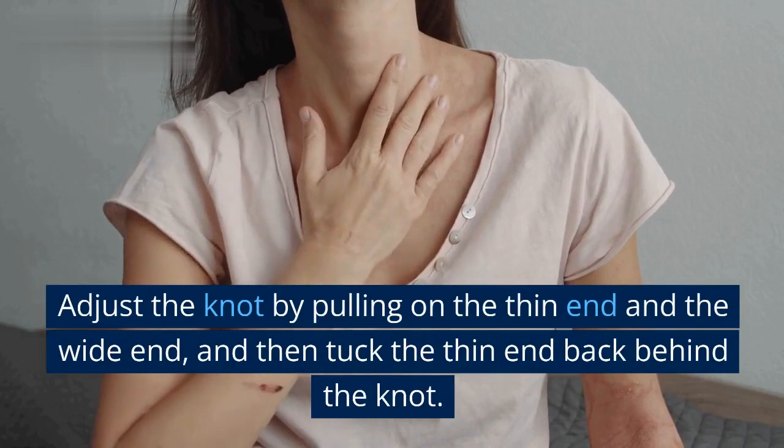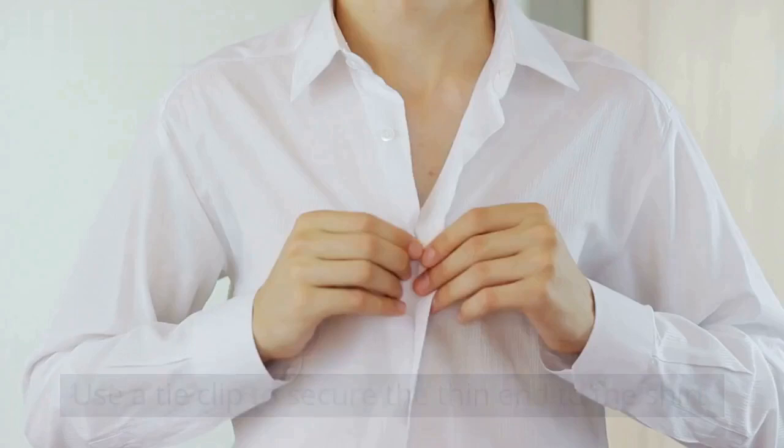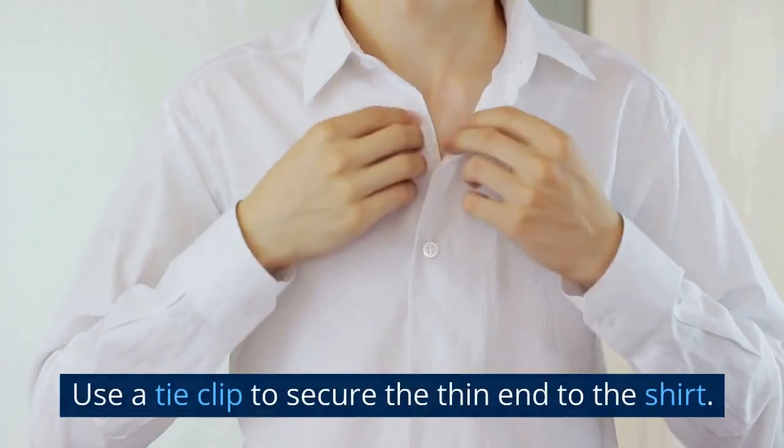5. Adjust the knot by pulling on the thin end and the wide end, and then tuck the thin end back behind the knot. 6. Use a tie clip to secure the thin end to the shirt.